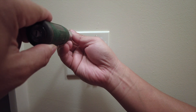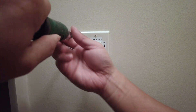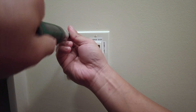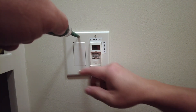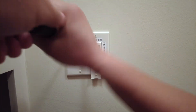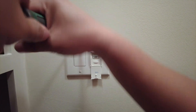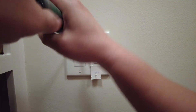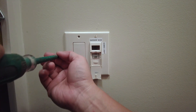Hi everyone. In this video I'm going to show you how to replace an existing switch timer, or it could be just a regular existing switch. Before I begin, I want to remind everyone that I'm not an electrician. Make sure that you're comfortable if you're watching this video and thinking about doing this yourself. Safety is first — make sure that you have turned off your electricity from the circuit panel.